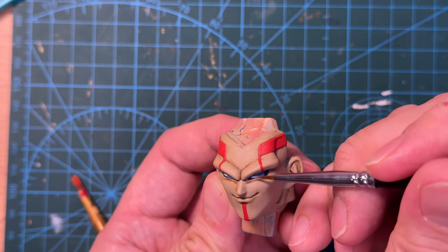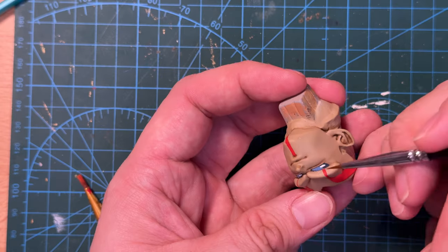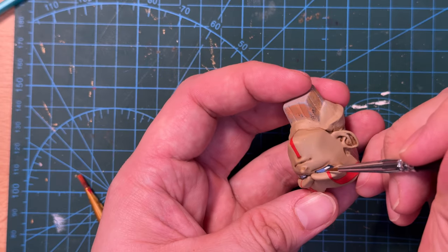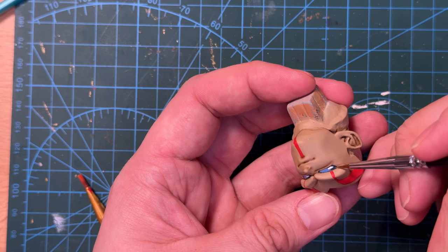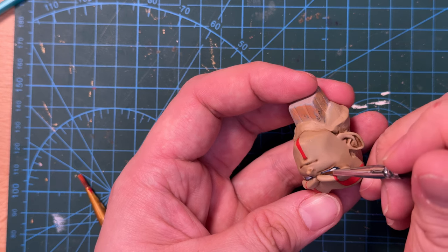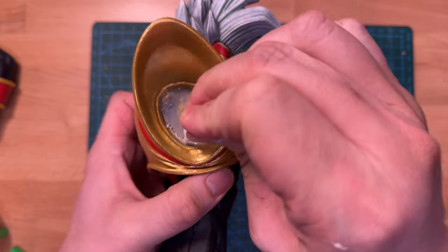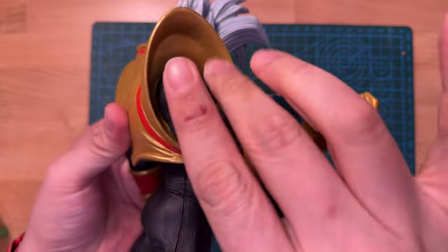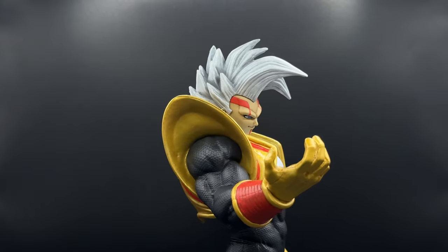Finally, since I already painted in some of the reflections in his eyes earlier, I felt that the flat clear coat made it look a little funny. So I decided to add a little clear gloss to the eyes to give it a little extra shine. And all that was left to do was to glue the figure back together using some super glue. And here's the final product.